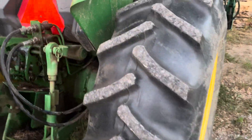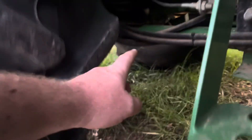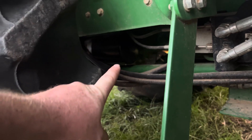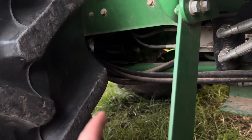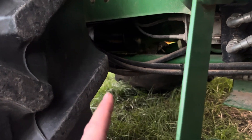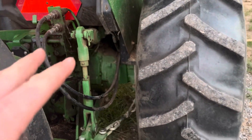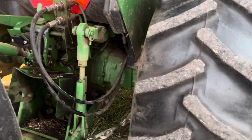I got underneath there — I can show you right here — but there is a hydraulic filter. It's underneath what us Americans call the passenger side, the right side of the tractor. It's a hydraulic filter, just external like an oil filter.